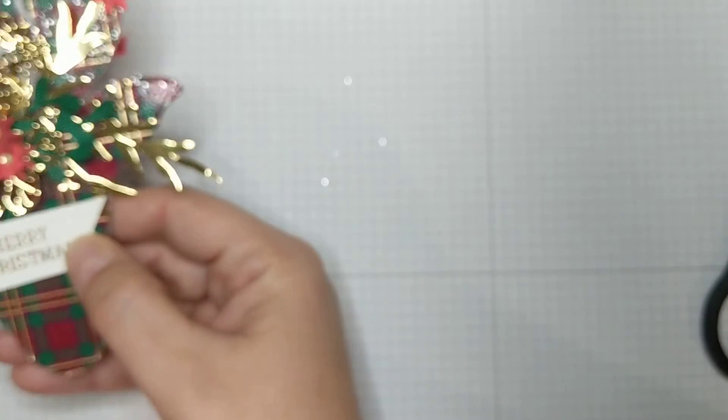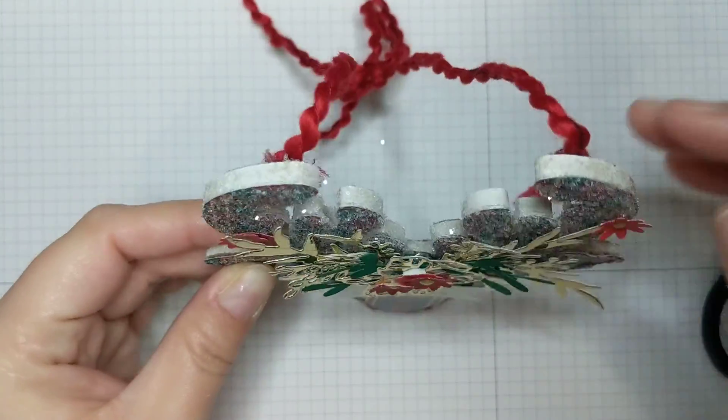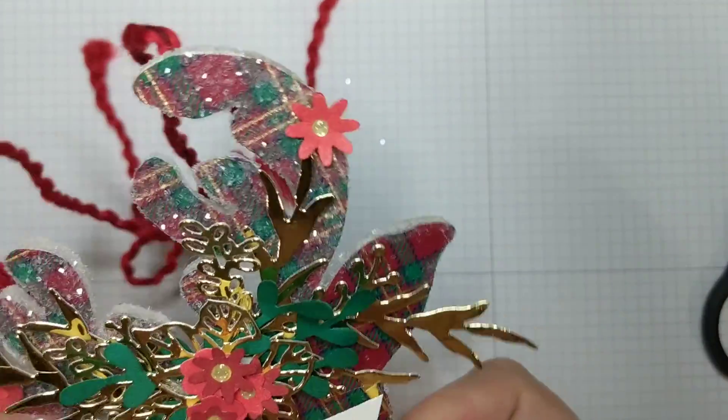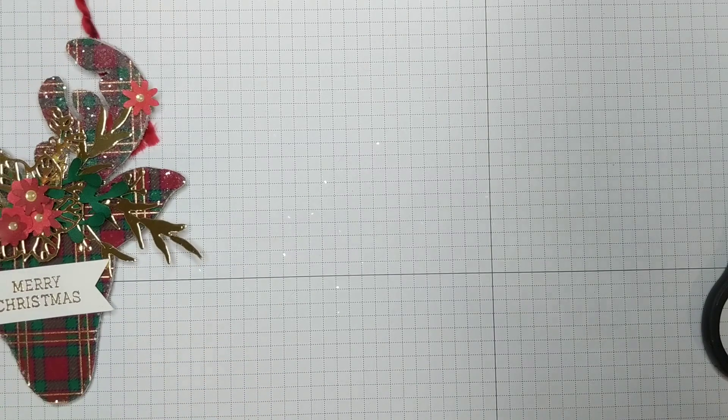So that was that. I let that dry all day while I was at work. This actually took a few passes because I did the top first and sat it in a little easel so it could dry, then flipped it over and did the other parts. After it was all dry I touched up some sections and let it dry again. So this is not something you can do quickly in an hour — it took me a couple of days to get it fully complete.